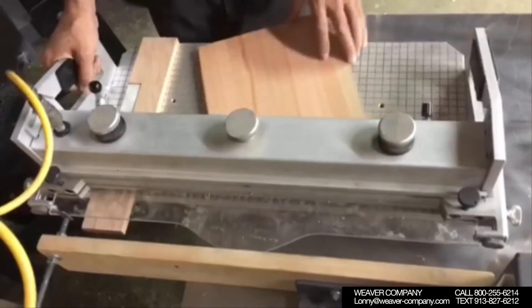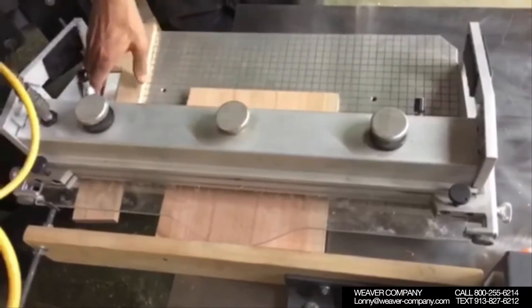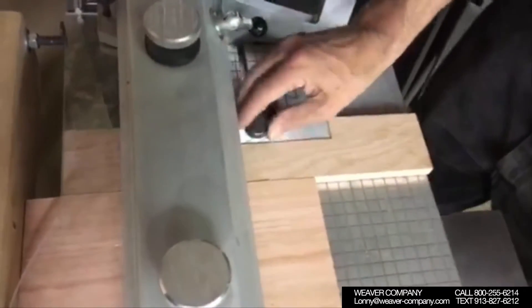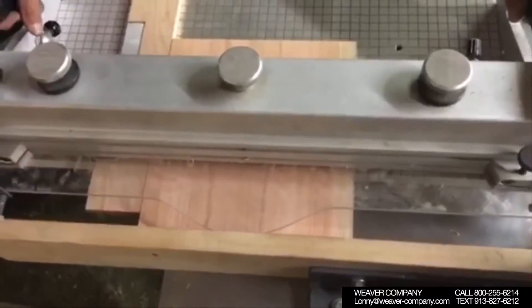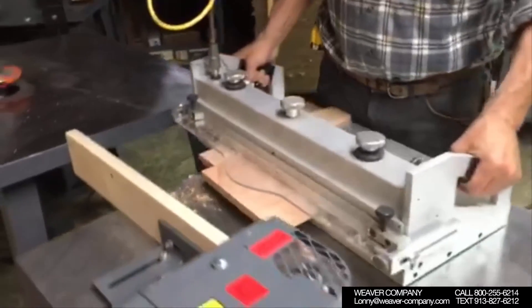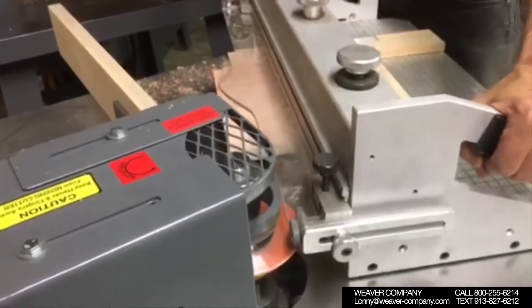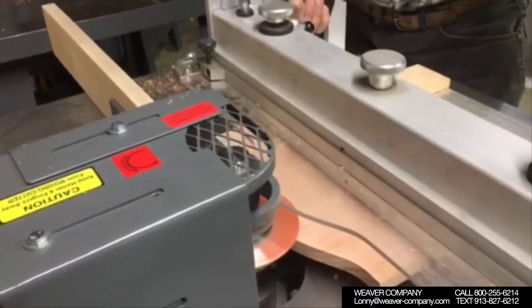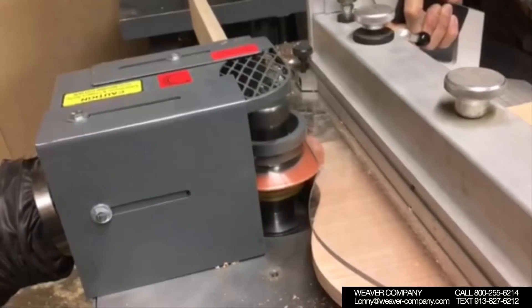Now the next step is we have to get the panel trimmed out. The panel is rectangular right now and we're centering it up in the panel jig. The blowout block is being pushed on the right-hand side and we tighten that down. The air is engaged and it's holding the panel down. We're going to take it to the same trimming shaper we used a minute ago. Now we're going to get the panel trimmed out. We've got the panel all shaped out and we're ready to go for the next step, which will be raising the panel.